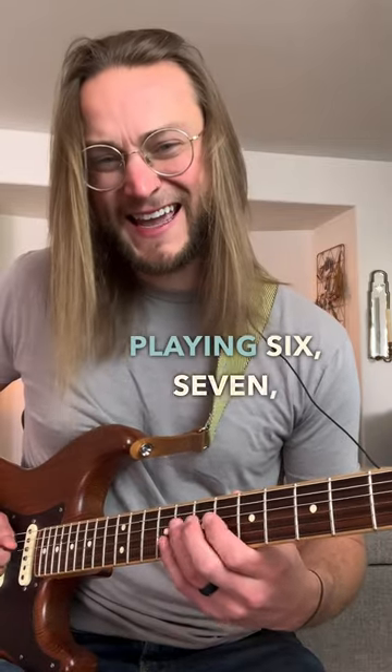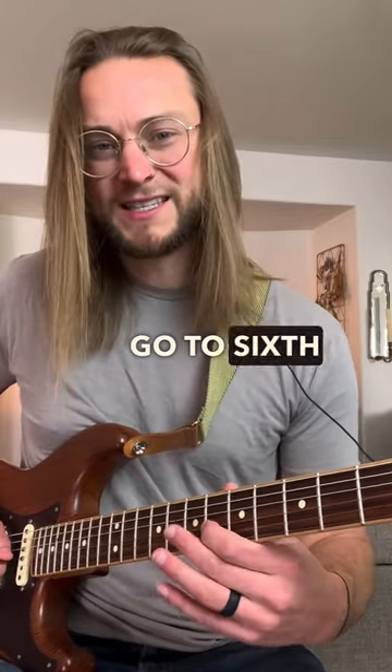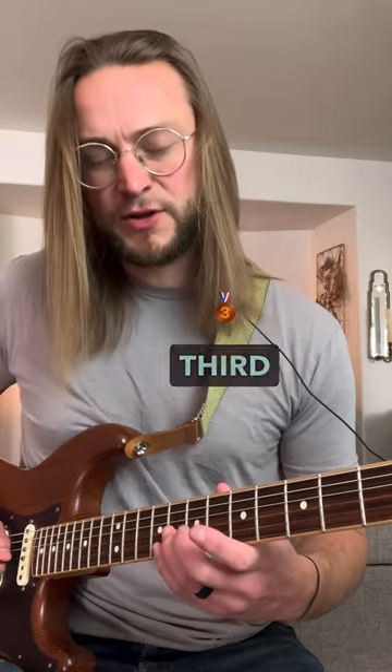Then we're playing 6, 7, 8 on the 4th string. Then we go to 6th fret on the 3rd, back to 8th on the 4th, back to 8th on the 3rd twice.